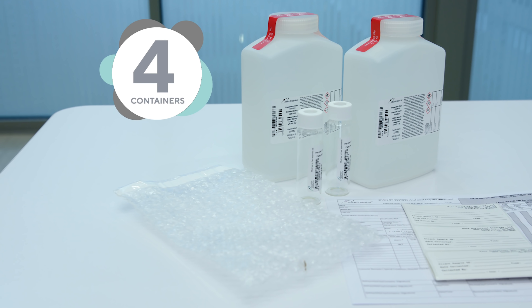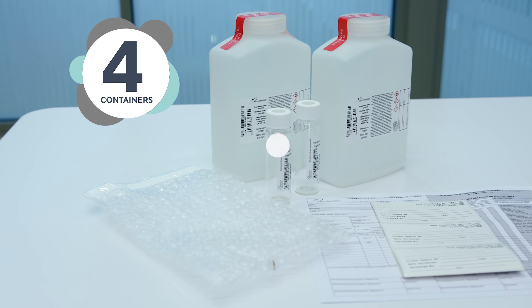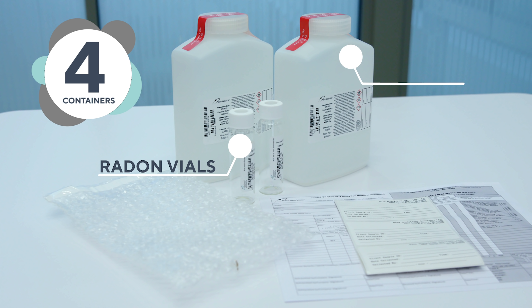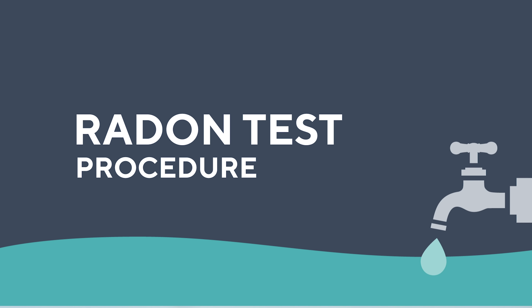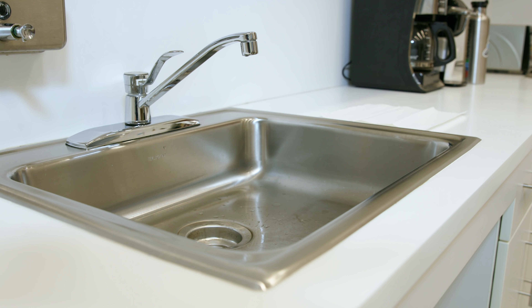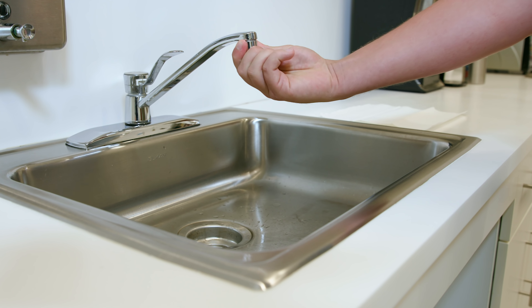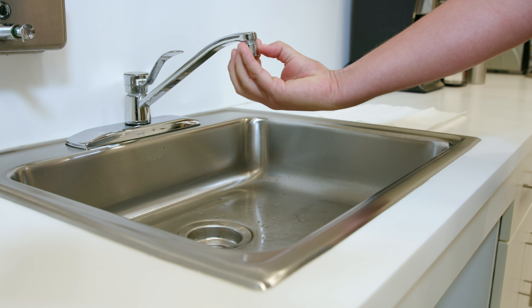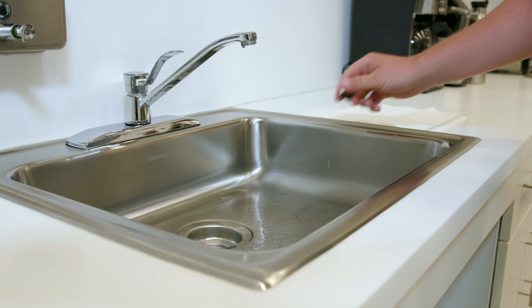This kit comes with four containers. These two smaller containers are for measuring radon. Our goal is to gather samples with absolutely no air bubbles in them. Let's begin at the kitchen sink. If your faucet has an aerator, remove it. If you are unable to, you can collect the sample from a different tap in your house, from an outdoor spigot, or from the wellhead.